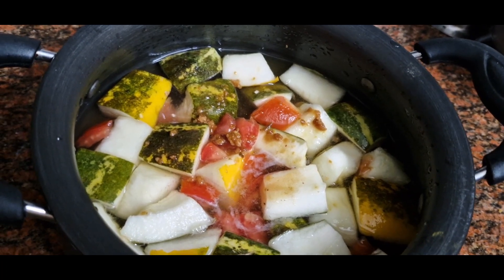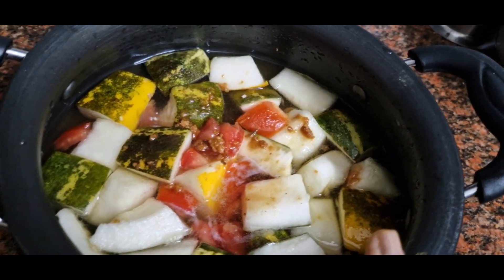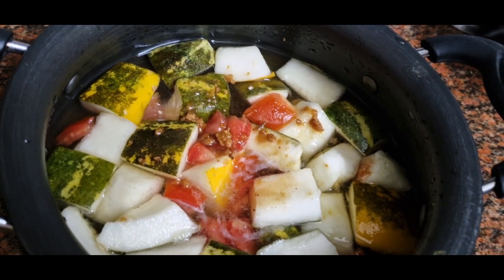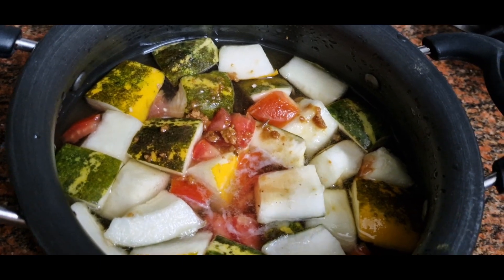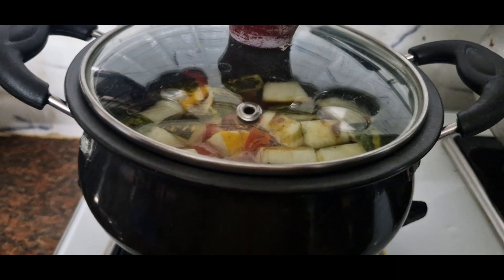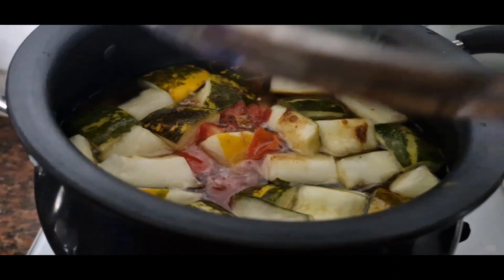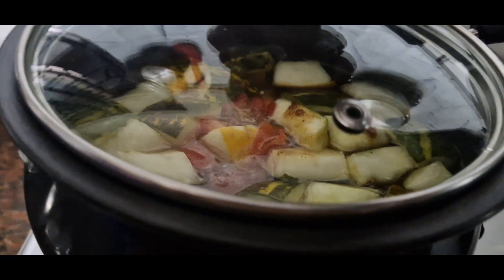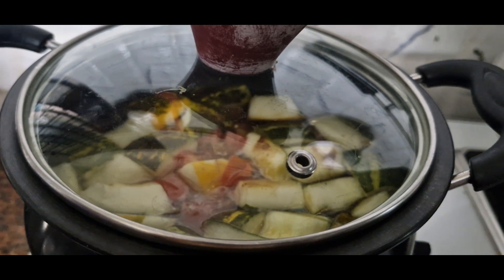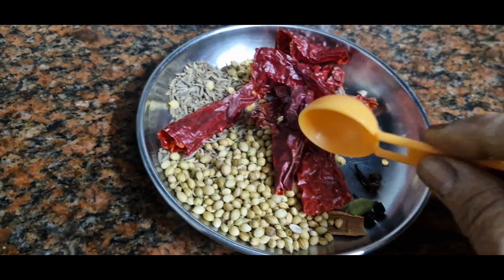We will put the cup over it in the cooker. Then put the beef on the pot, put the beef on top, put the beef on the side. We have to cook in the pan.